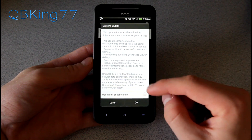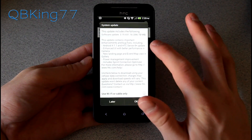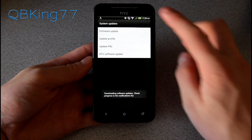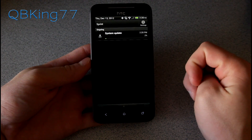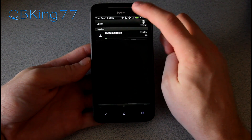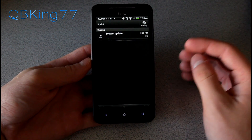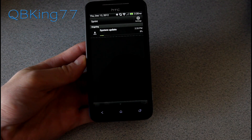We're ready to go. It's going to update to 4.1.1 HTC Sense 4+. I'm going to hit OK and now it's going to download. Since it is a full OS update, the file size is going to be pretty large, so I highly recommend downloading it on Wi-Fi or 4G LTE. 3G is going to take a long time.